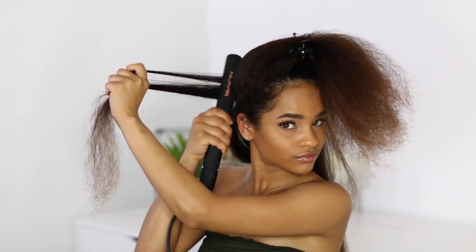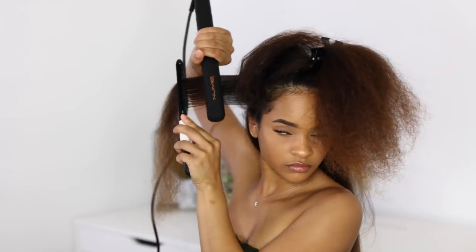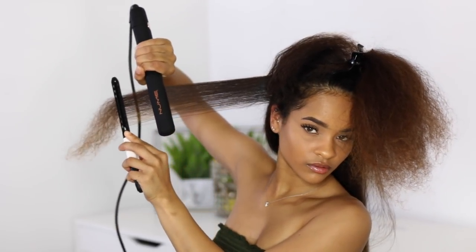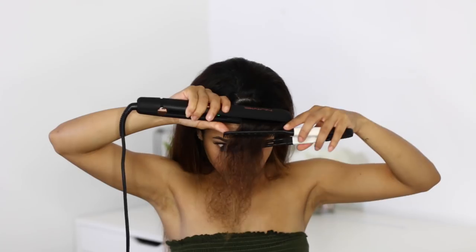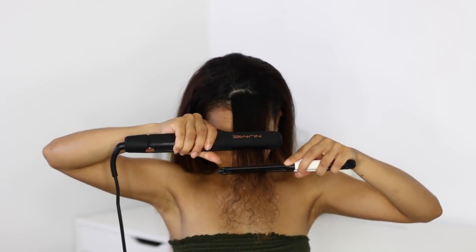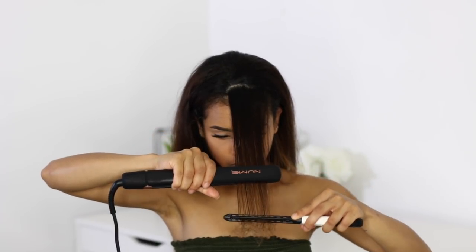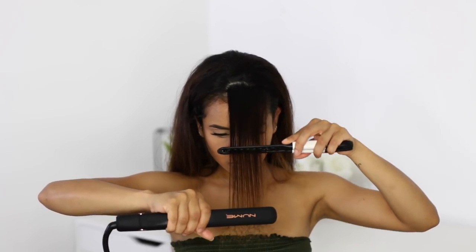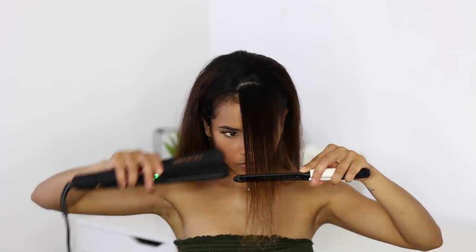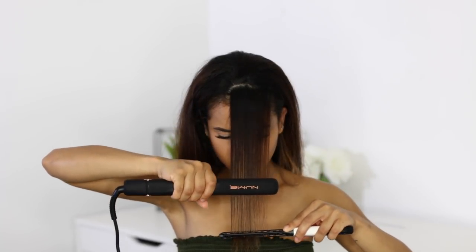Just a few quick tips before flat ironing your hair: make sure it is a hundred percent dry — if there's any sizzle, it ain't dry enough. Use smaller sections to get it straighter. If you squeeze and drag, applying a little bit of pressure, it'll help ensure you don't have to go over your hair more than once. And using the comb trick — chasing a comb with your flat iron — will help give you that bone straight look if that's what you're going for.